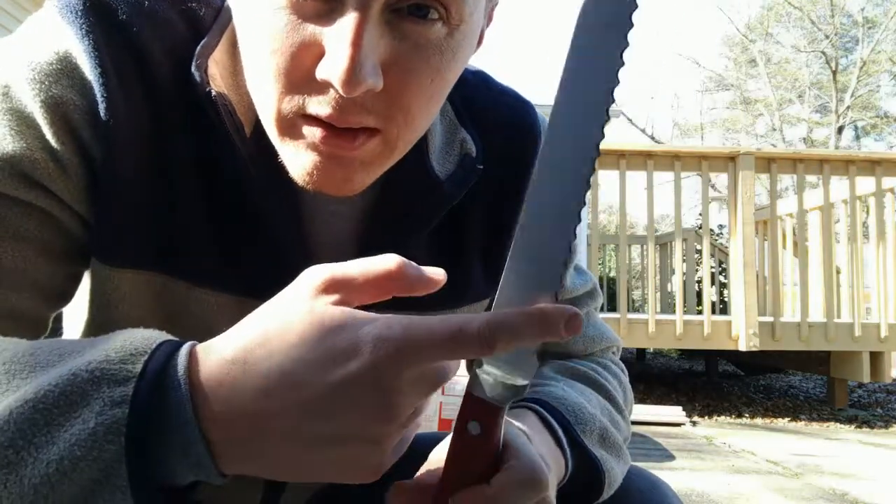All you need to cut rock wool is a bread knife. I'm also going to use it to open the packaging.